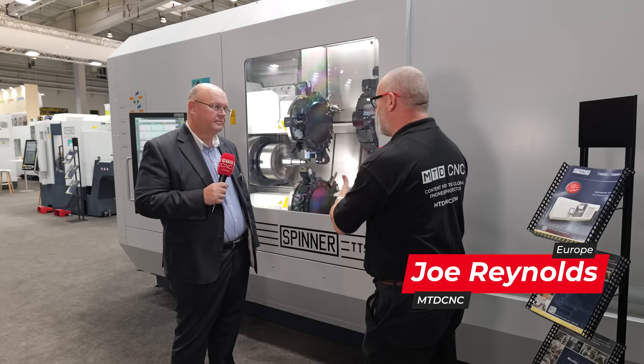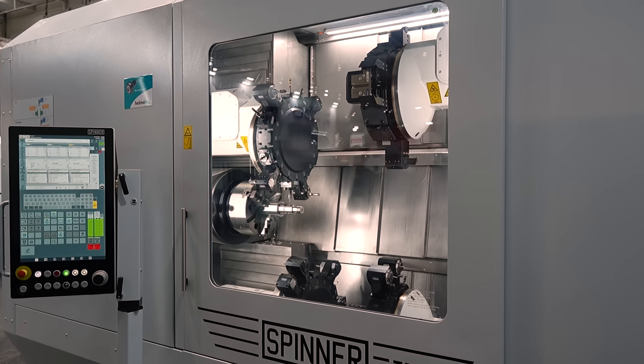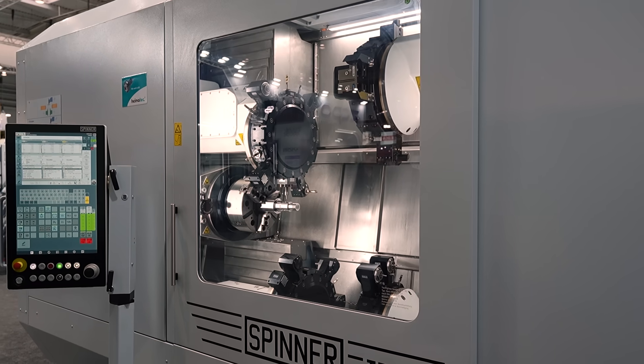Axel, we're here at EMO. Fantastic booth, but this is one of the highlights for me for sure. Can you tell us all about it please?